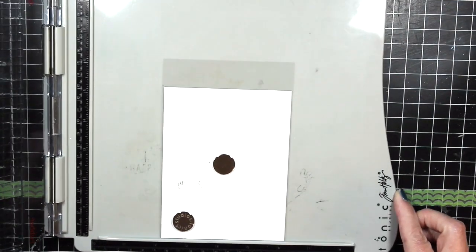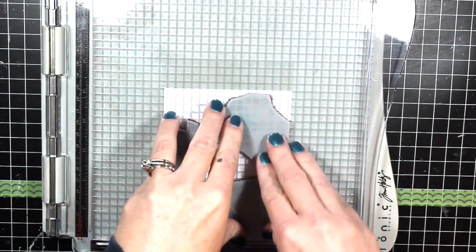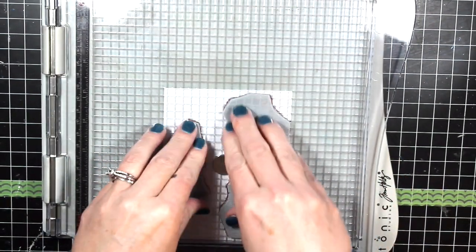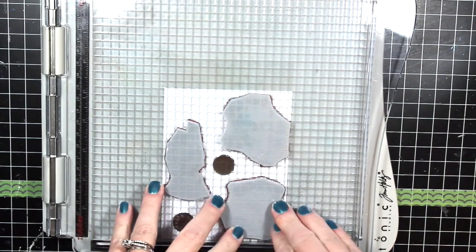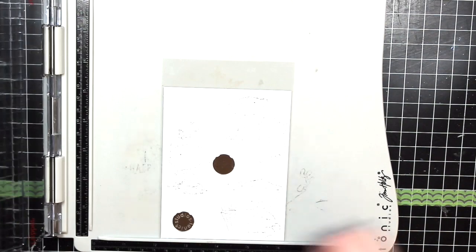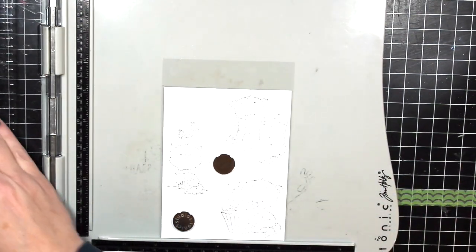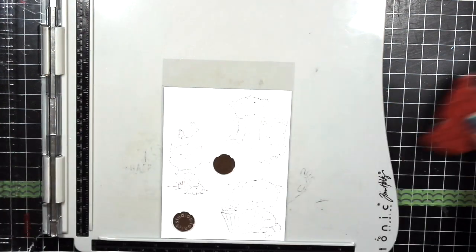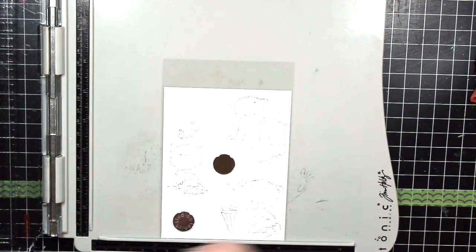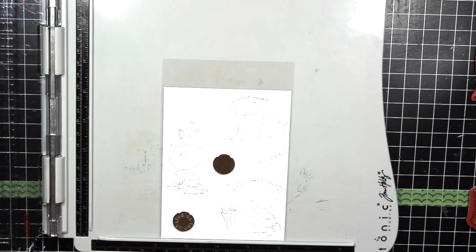I like to use the back of stamps — you know how when you get a set of clear stamps they come with a front cover and a back cover? That's typically what I use. I just gently stamp this down onto the acetate and this gives me a nice idea of where the little kittens are going to be on the cardstock. This is a little bit hard to see because of the glare, but the kittens are about in the right position.